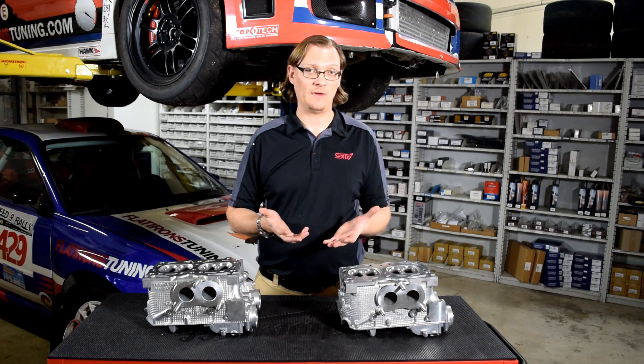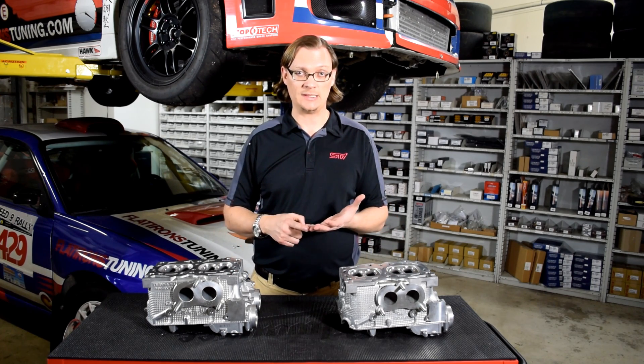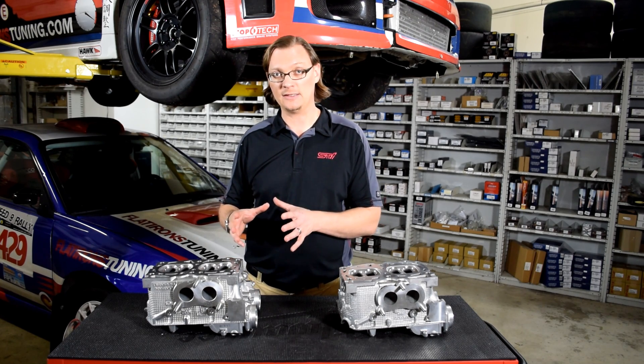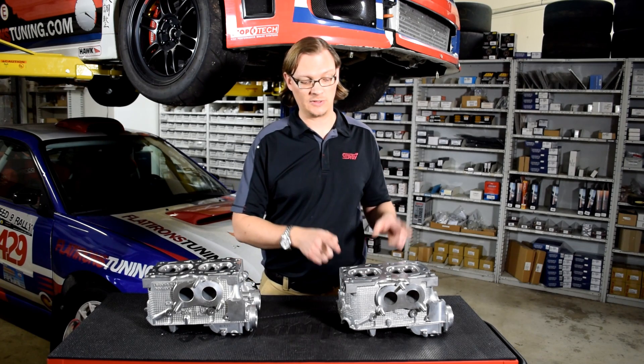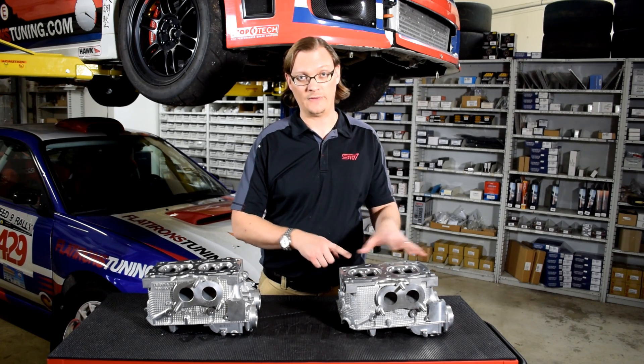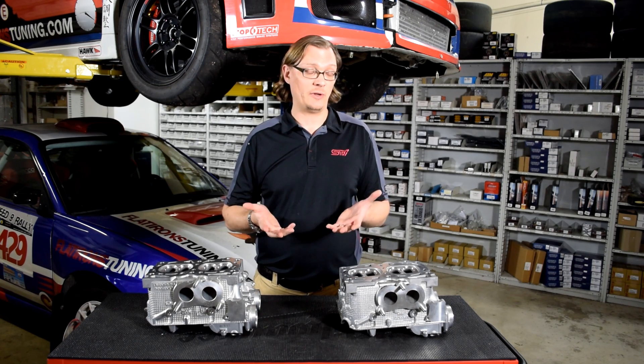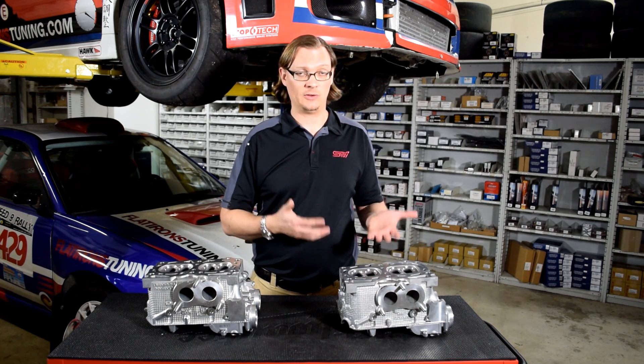Where it gets confusing is if you have the first two years of production of a Forester XT, Outback XT, or Legacy GT, because even though the engine is designated as an EJ255, they actually were still using B25 heads and all of that B25 architecture. If you have a VIN number on the car, you can just use that to very easily look up which one you've got.